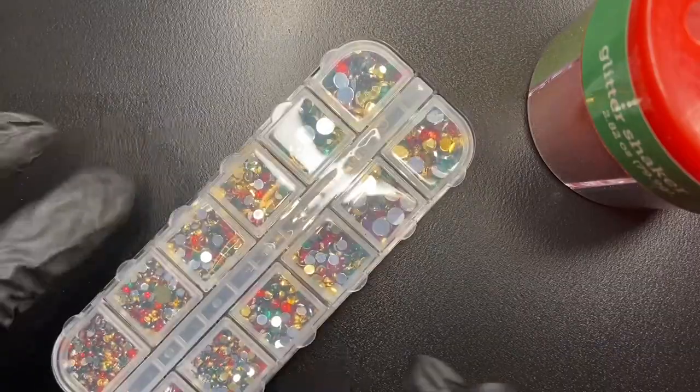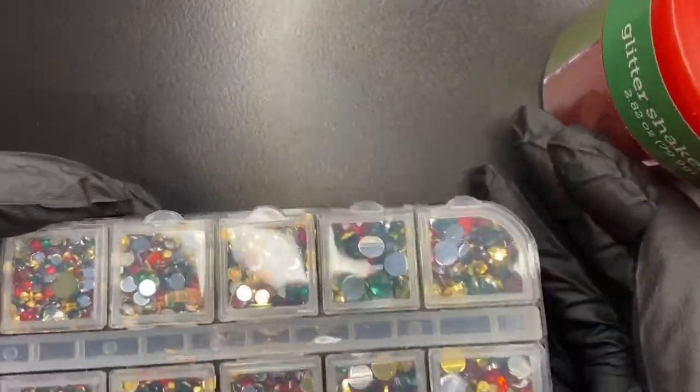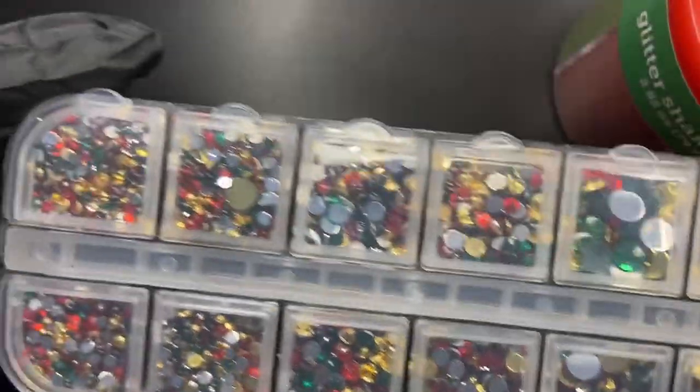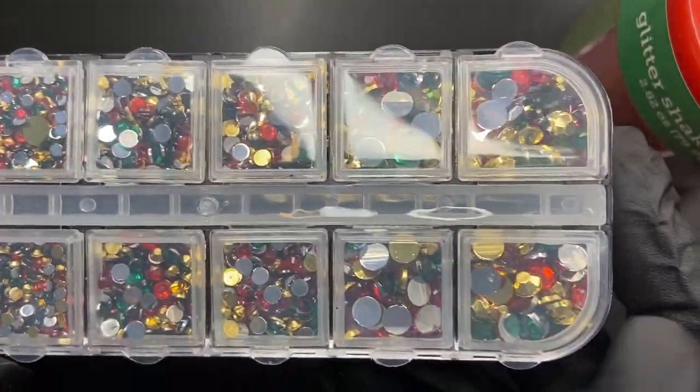I also found these gemstones that were more Christmas themed — as you can see there are gold, red, and green gemstones.